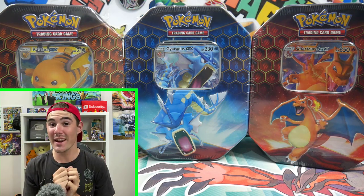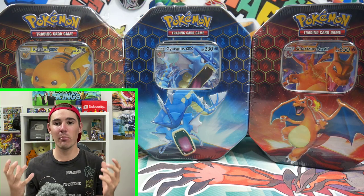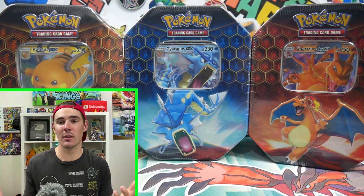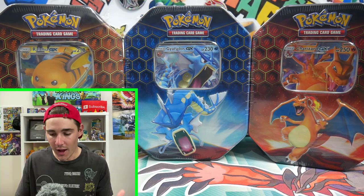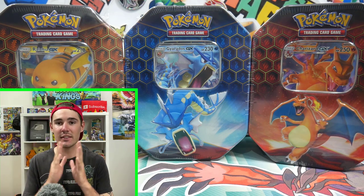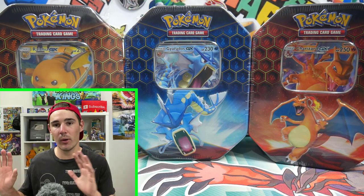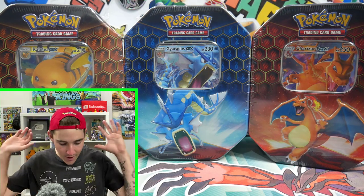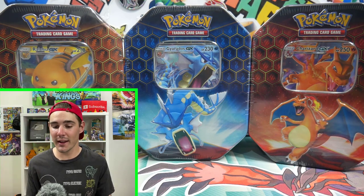We have three Hidden Fates tins to open up. We have one of each art. I bought these from Wilds Department Store — you guys can check them out in the description below on Facebook and on their store. Oh my god, this is awesome. This is the very, very first Hidden Fates opening I've ever done ever in life. I haven't opened up off camera, on camera.